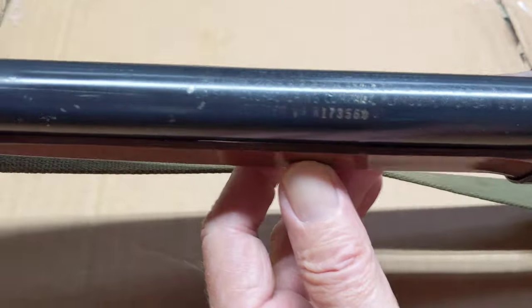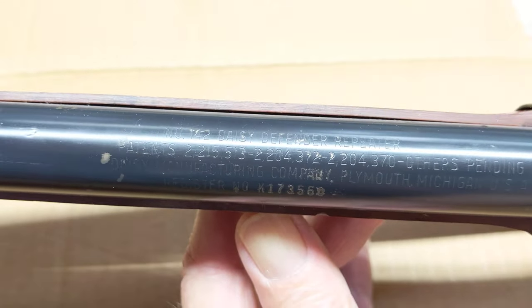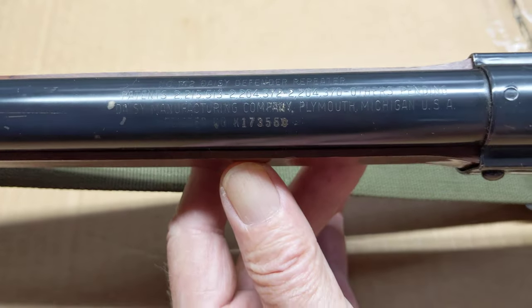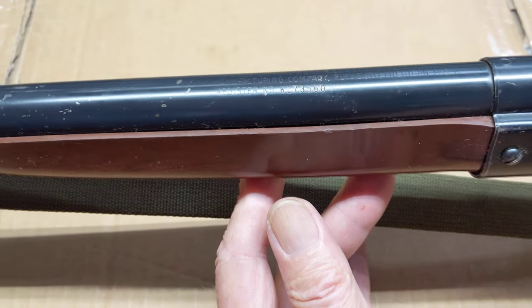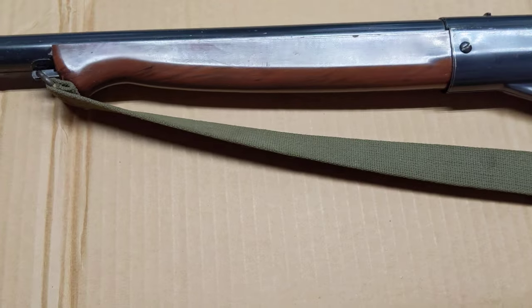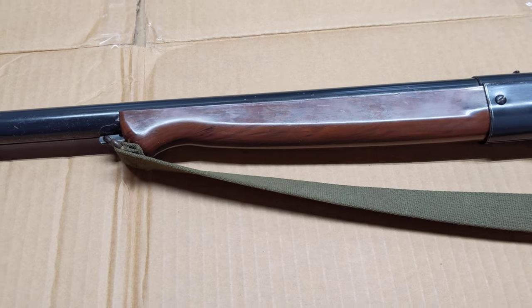Let's take a look at the roll stamp so you can see what you're supposed to see. As it says: 142 Defender Repeater. And rolling it up a little bit, it is in fact a Plymouth, Michigan gun. It's a late enough Plymouth gun to actually have a registered number, so you could decipher when the gun was actually built if you had access to the secret decodery — or the internet, one of the two.